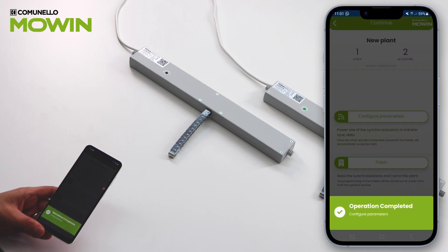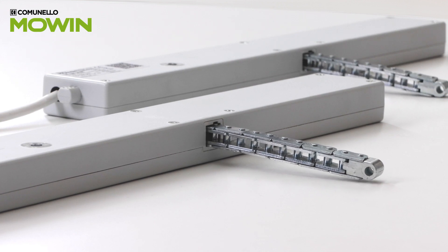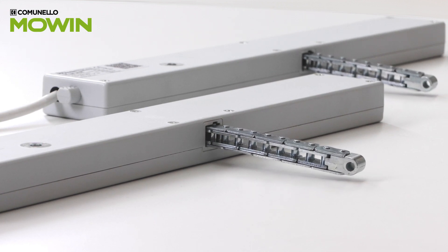The operation is completed. The actuators are now synchronized. After a synchronization, the first maneuver allowed will be a complete closure.